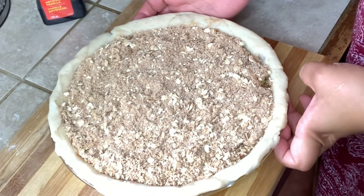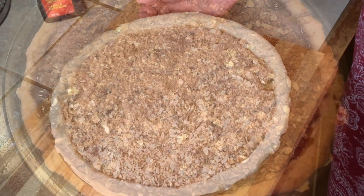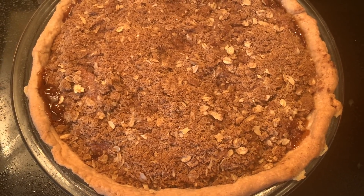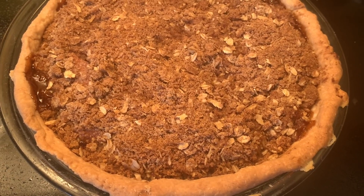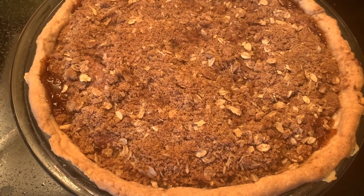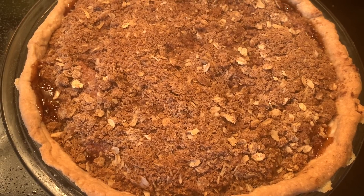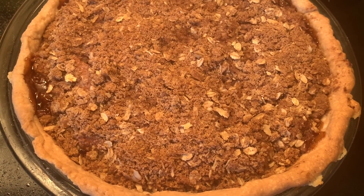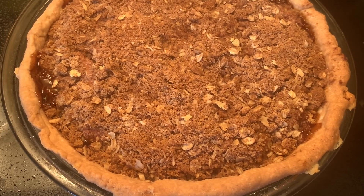We're going to bake it in the oven at 325 degrees Fahrenheit for about 45 minutes. I just pulled it out from the oven and we're going to let it cool down completely before serving. You can serve it with your favorite vanilla ice cream. This is the finished product of today's recipe — the apple crumble pie. Please don't forget to like and subscribe and push the notification bell so you'll be updated when I upload another amazing recipe. Take care everyone, stay safe, stay healthy, have a good day, and I will see you again on my next video.